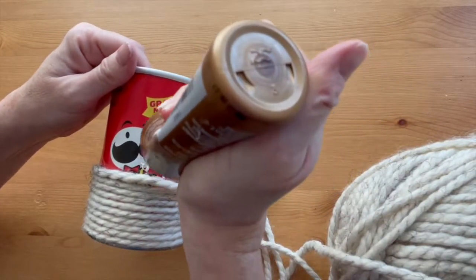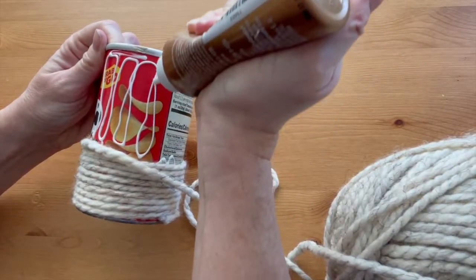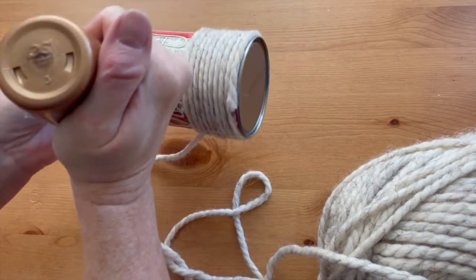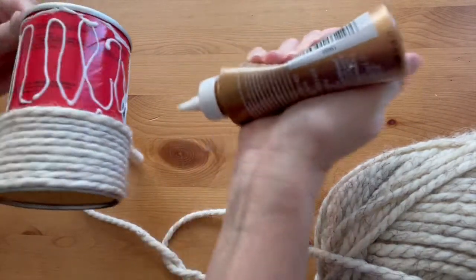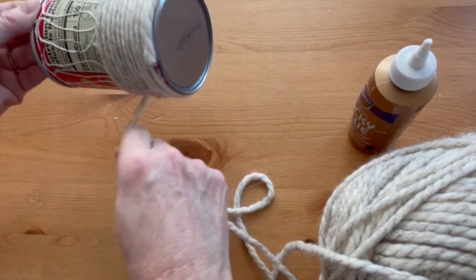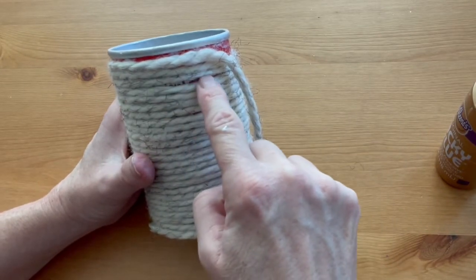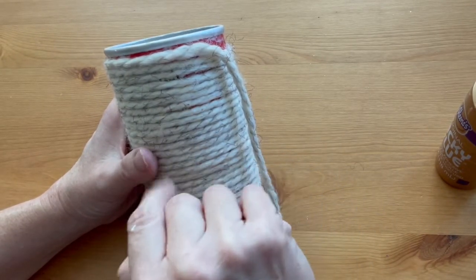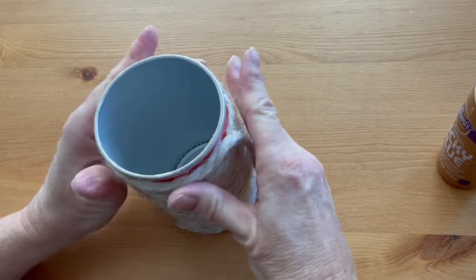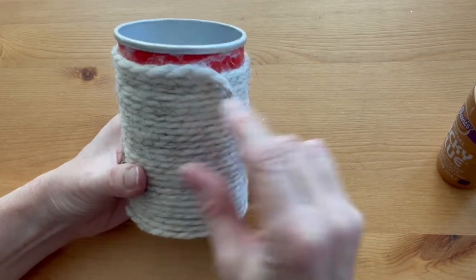Go ahead and add more glue. Now depending on how quickly you're working, maybe you want to put glue on the rest of the can. Make sure you get around that top edge and then continue wrapping until you get to the top. When you get to the top, make sure that you can't see any of the can through your cord or yarn like I have here — it's easy to fix.